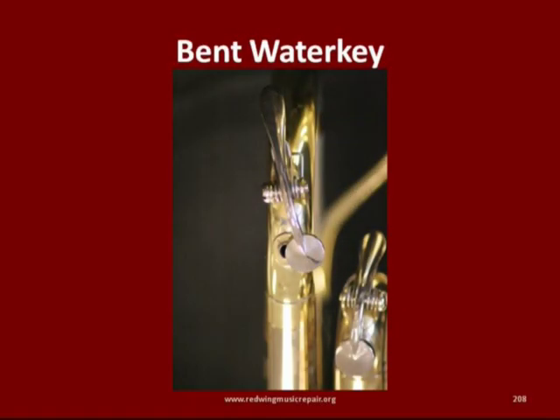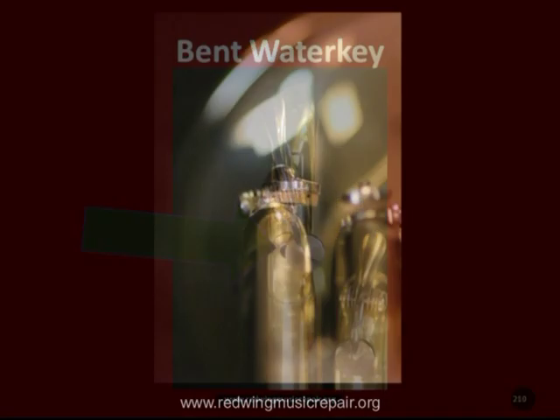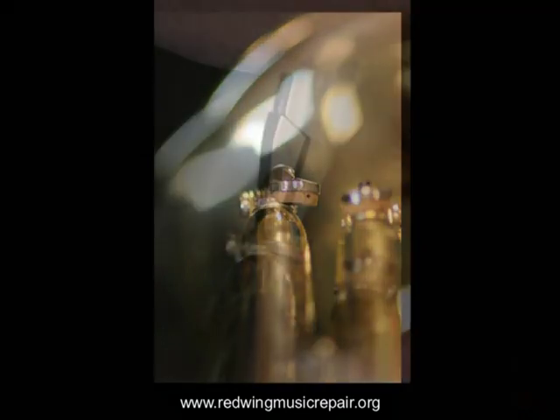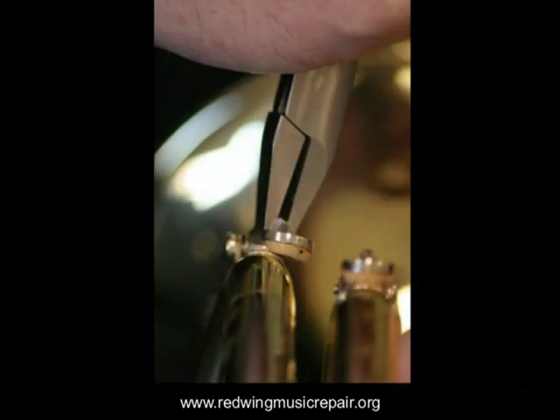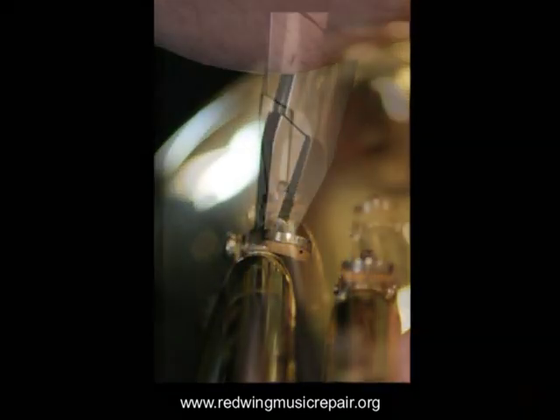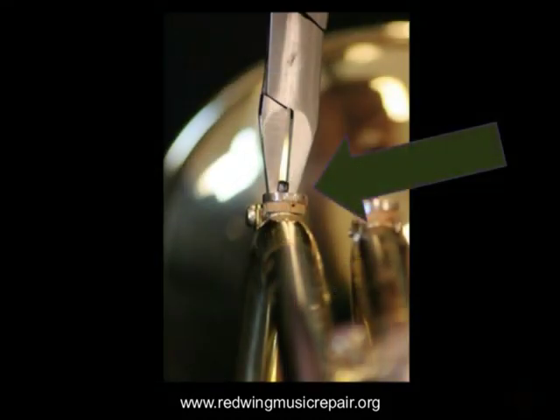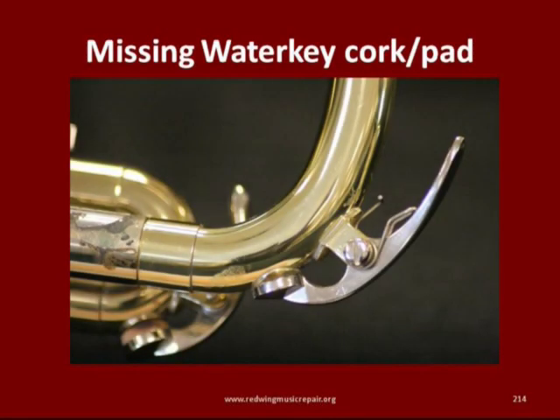With bent water keys, inspect to ensure the pin or screw that holds the water key to its mount or bridge is secure. If not, reset the pin or thread the screw back in, then with smooth-jaw pliers bend the water key back to its proper position over the hole. You may have to put in a new cork or synthetic pad, but that's rare.